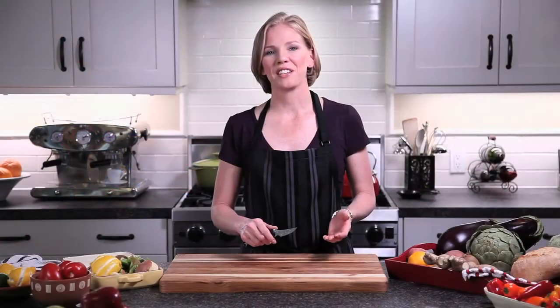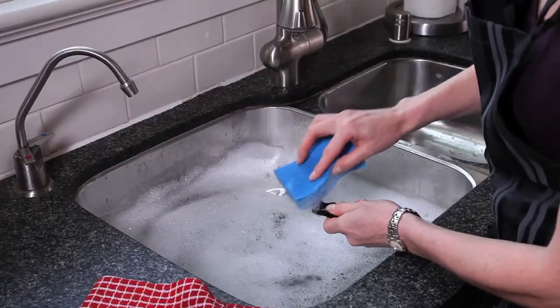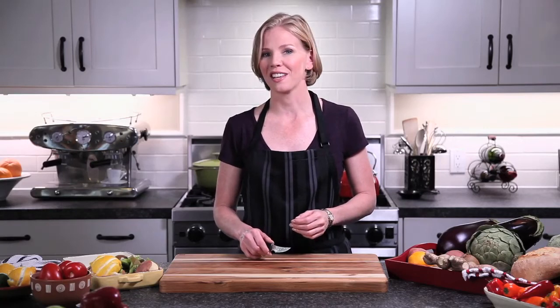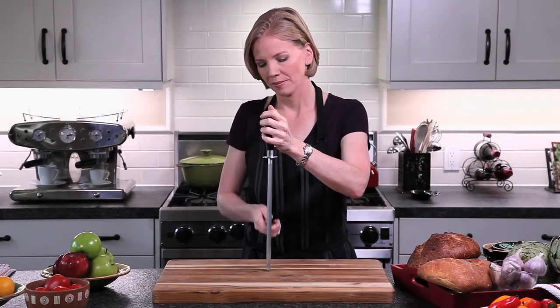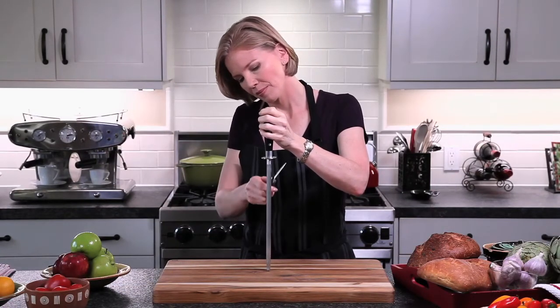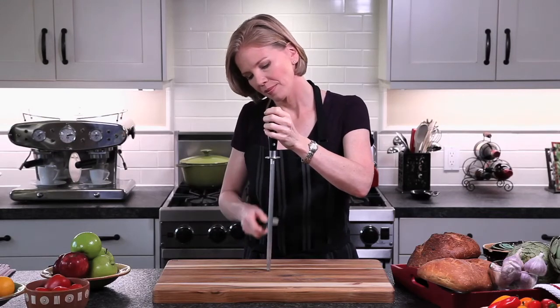Proper maintenance and care of your knife is essential. I highly recommend that you hand wash and dry these immediately after each use, then store them in a knife block or an in-drawer knife tray for safety. To maintain your knife's edge, run your knife lightly along your steel starting at the base of the blade and finishing at the tip. Be sure to maintain the same angle as you drop and pull the blade across the steel.